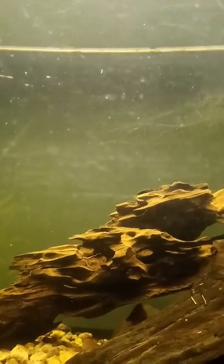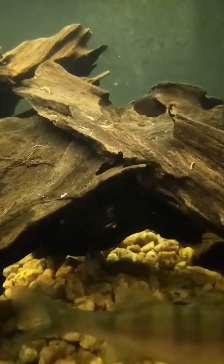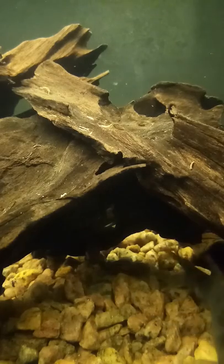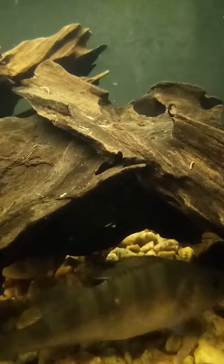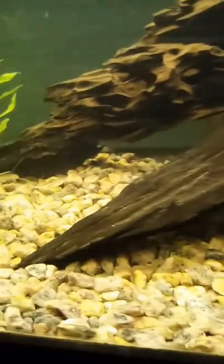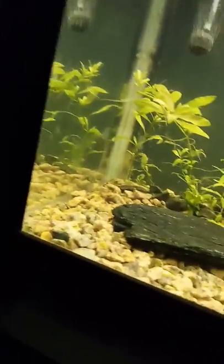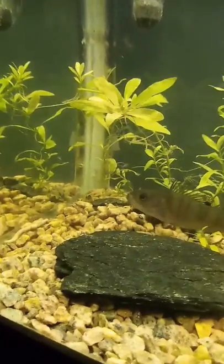I'm gonna end this video with a live worm feeding. I'm putting the live worm in right now. Here we go — he took one! And this other one too, mate.